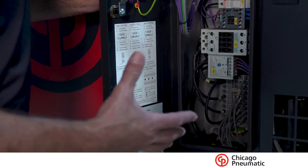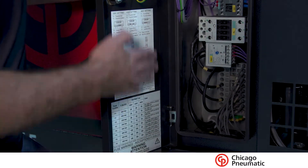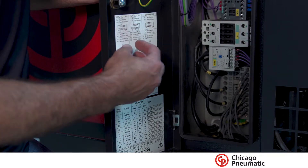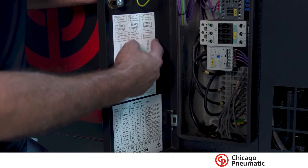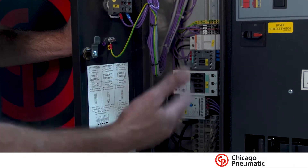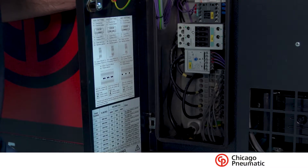I wanted to show you how quick and easy it is to rewire this motor and compressor to switch voltages. On the door they actually give you a complete diagram of everything that has to be adjusted or changed to accept the different voltages — the 208 to 230 and the 460 volt. A couple of jumpers, a couple of moves on the lines and everything is up and going. Realistically you're looking at 10 to 15 minutes to rewire this from 230 volt to 460 volt, which in our opinion is probably the easiest and best in the industry.